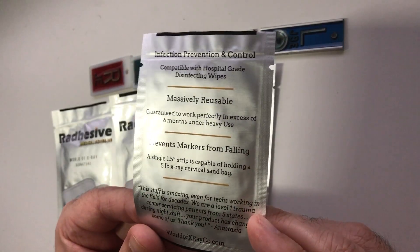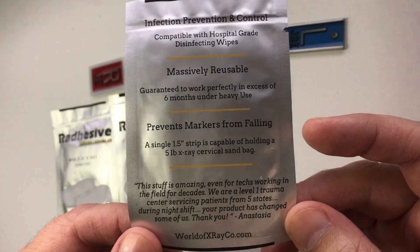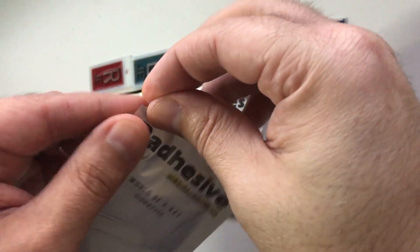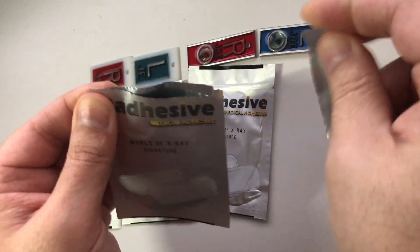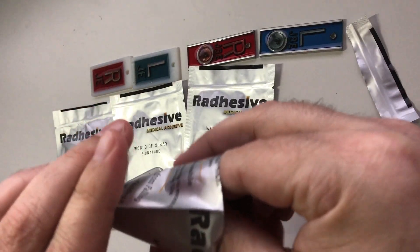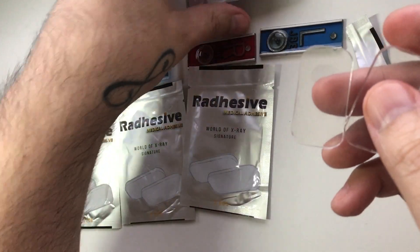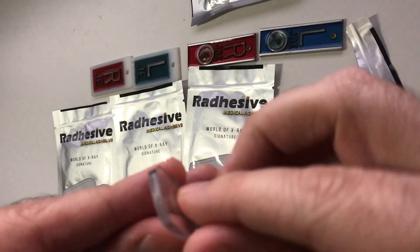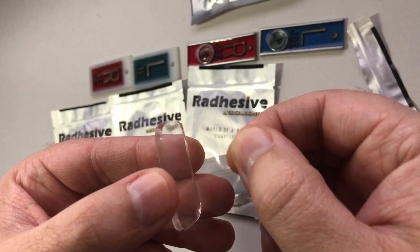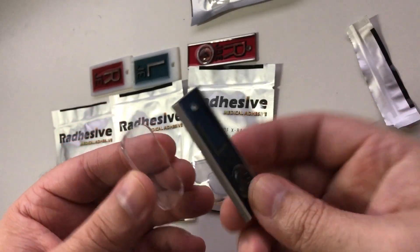Their website, as well as the back of the package, shows some testimonials. I'm going to go ahead and open this here, just to show you what it looks like and the size — see how it comes packaged. There are these little pieces that peel away that you could stick on the back of your marker.